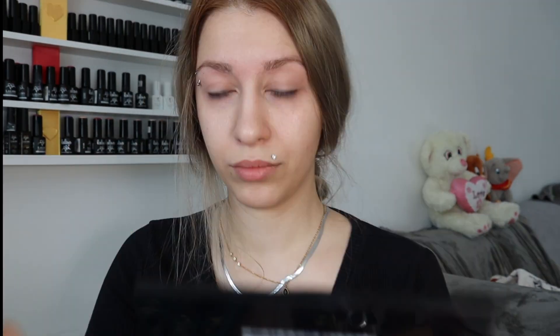Now with a blending brush from NYX, I'm gonna blend my eyeshadows. The point is to do it really soft — I do not press it, I do really, really soft. That's the point. By the way, this palette is from NYX again, but it's limited edition. I'm gonna take a cream color — it's a creme color. And then I'm gonna take the brownish. And my flat brush, it's from Sailor Moon — I love it.